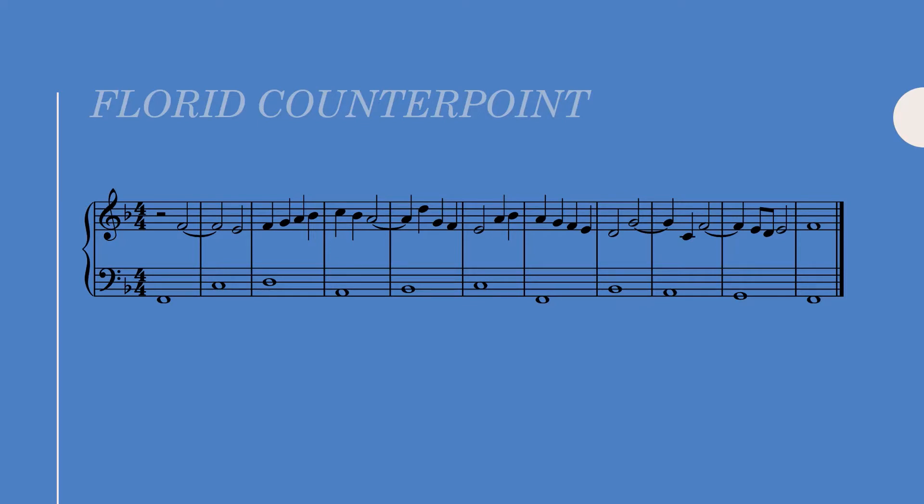Florid counterpoint is interesting because it starts to approximate free composition much more closely than anything we've done up until now. Yes, we're still confined to the general rules of counterpoint, but we're free to mix species, and this freedom opens up a world of possibilities.